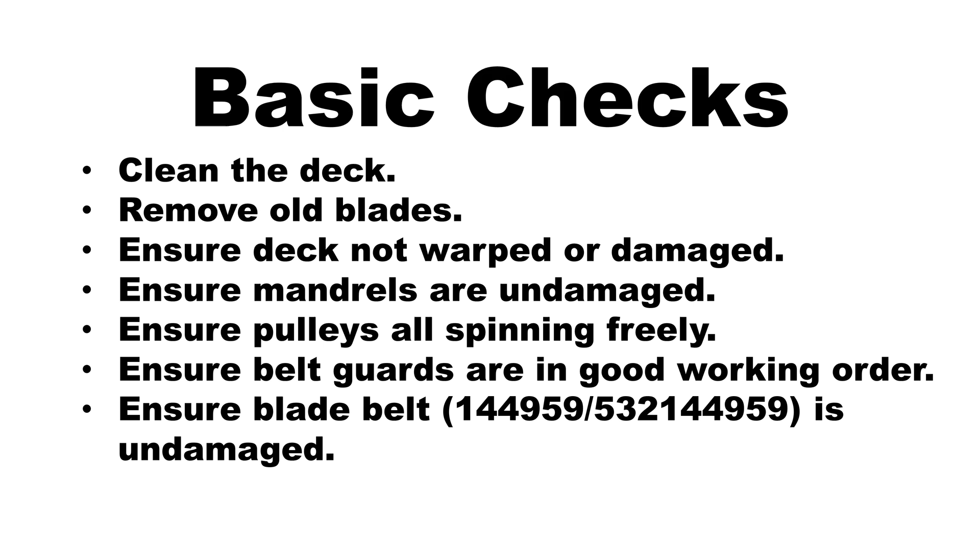I've already removed the mowing deck and super cleaned it — please see the link above. Note, whenever I remove the mowing deck, I perform a basic series of checks that I've listed here in the video. Also, I have two bonus tips at the end of this video, so please be sure to stay until the conclusion.